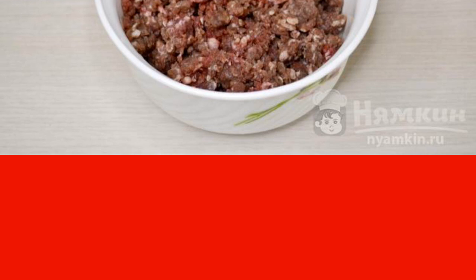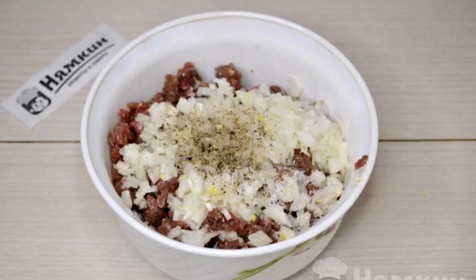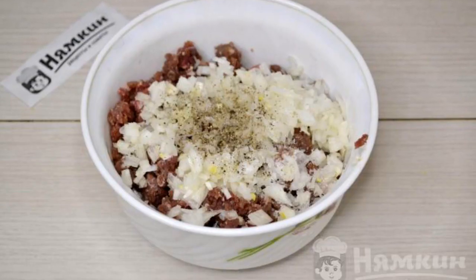The dough can be kneaded by hand or in a bread maker — the recipe is on my page. Let the dough rest under the bowl while you make the filling. Put the ground beef in a bowl, peel and finely chop the onion, and add the onion to the minced meat.